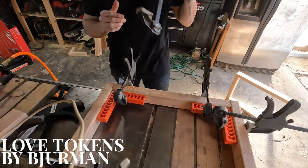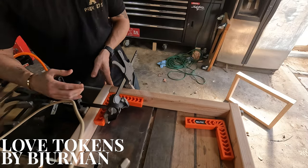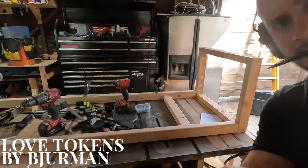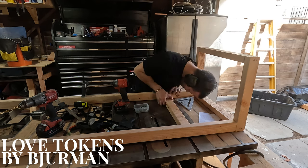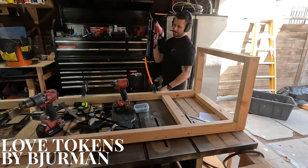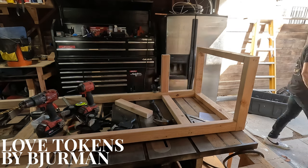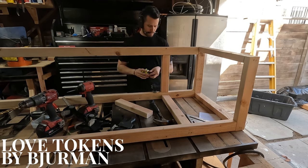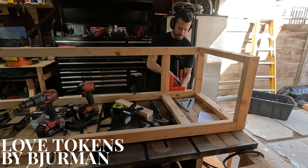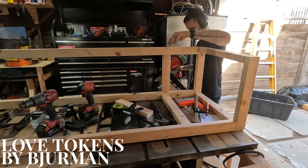We're doing a breakfast nook for a client — something really cool we're gonna start making. I'm working with two-by-threes and using those right-angle orange corners to help keep everything square. I bought this Milwaukee framing nailer because I knew it would save time — doing pocket holes is time-consuming — and I wanted to get this client's breakfast nook done as soon as I could. Getting these different pieces as square as possible will help when it comes to putting the plywood on.